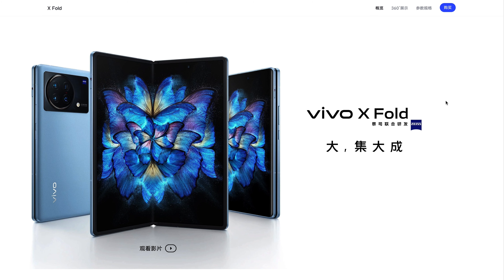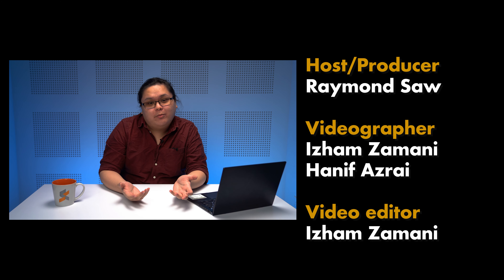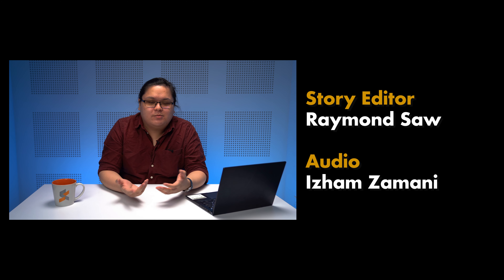Currently, there's still no news on the official availability of the Vivo X Fold in Malaysia, but Vivo Malaysia says that you can stay tuned on their Facebook page for more details. At the moment, the Vivo X Fold is only offered in China, and will set you back 8,999 yuan for the 256GB of storage, and 9,999 yuan for the 512GB of storage.